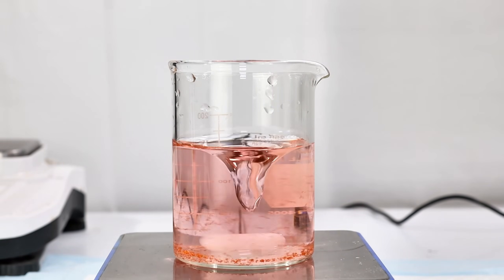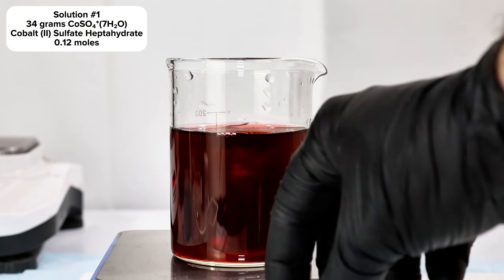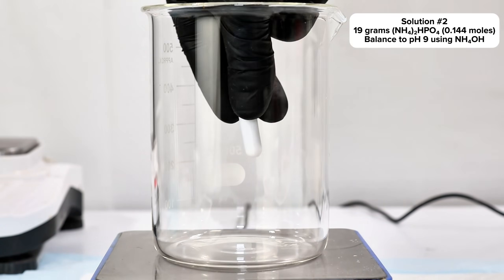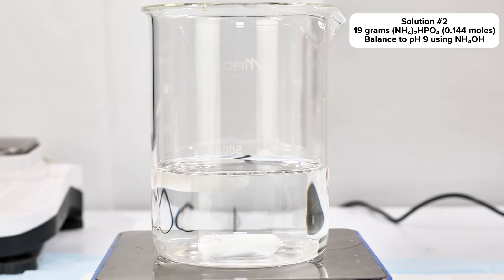To make a standard cobalt violet, I began by dissolving 34 grams of cobalt sulfate heptahydrate in an arbitrary volume of water. In a separate beaker, I then mixed up a dilute solution of alkaline ammonium phosphate. In theory, this could be done by simply dissolving tri-ammonium phosphate directly in water, however in practice tri-basic ammonium phosphate is very unstable and rarely ever sold.